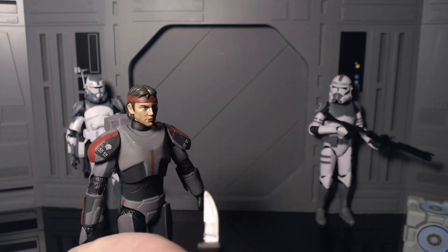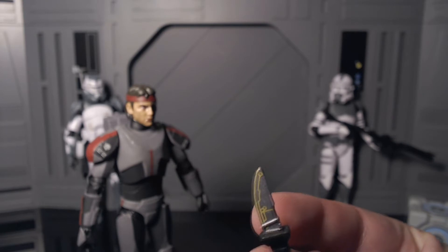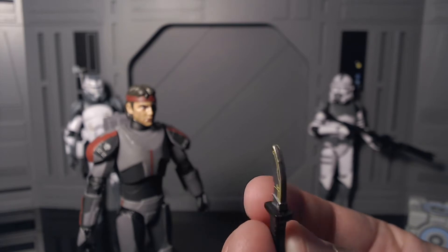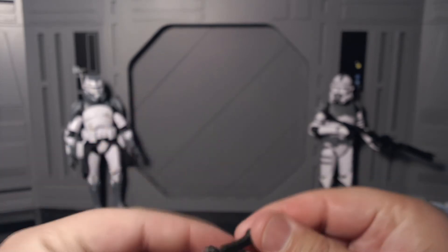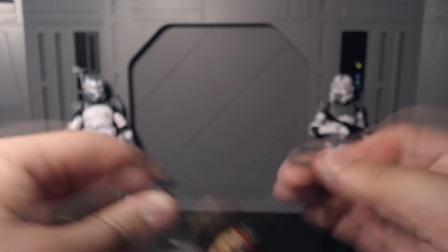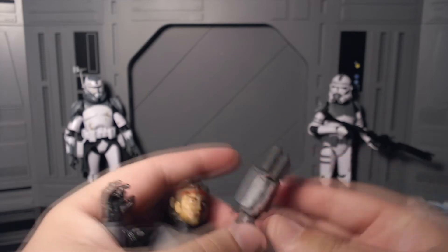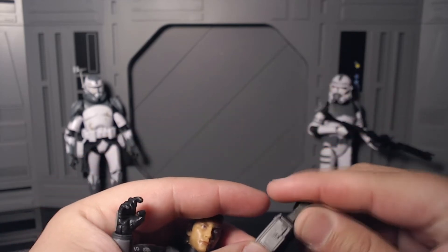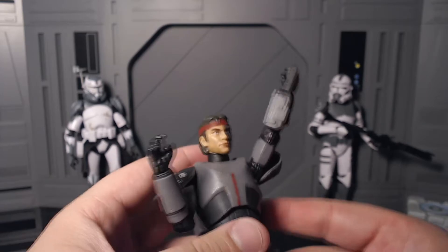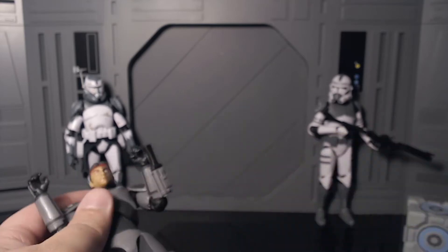Probably the coolest accessory he comes with is his vibro blade, and this thing looks so freaking dope. I really like the kind of tech-looking pattern on it. He holds it really well, and it also slots right into a slot on the figure — it snaps in really nicely. It's a really clean fit, and I love accessory storage.